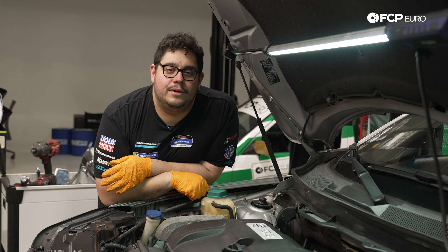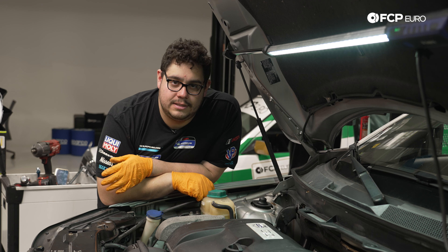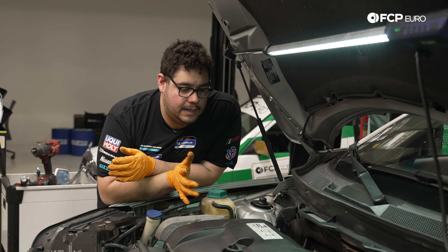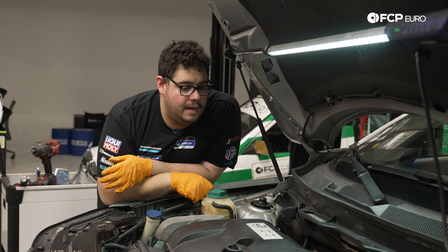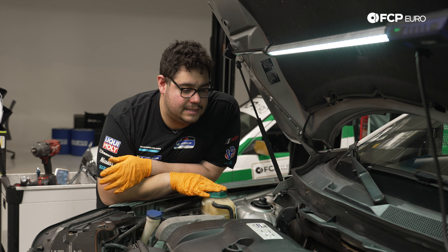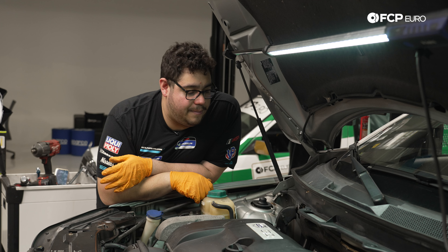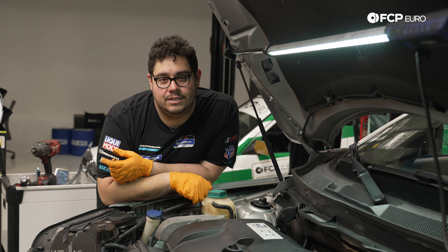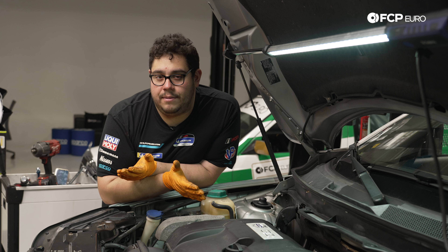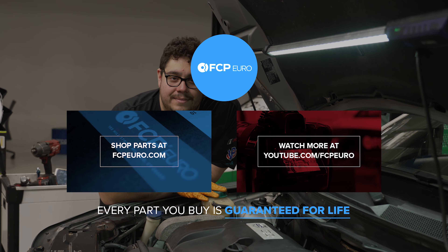That concludes today's DIY. All six engine mounts on the 3.2 are definitely a bit of a pain — the hardest being the far back driver's corner, and slightly tricky is the front one by the electric fan. If you're spending a lot of time on the back one at home, don't stress — it took us a while too. If you liked this video, give it a thumbs up, leave questions in the comments, and consider subscribing. Thanks for watching — catch you in the next one.